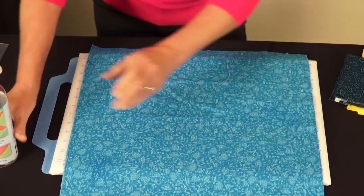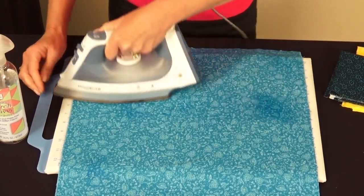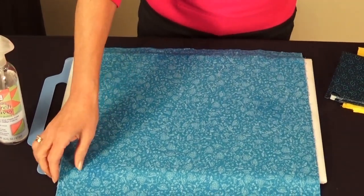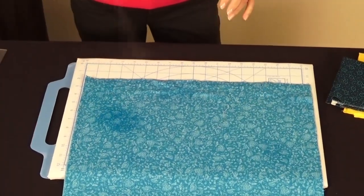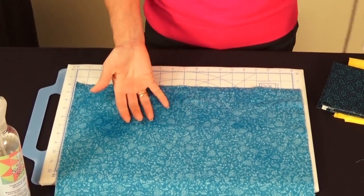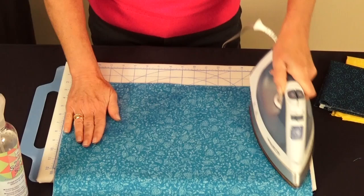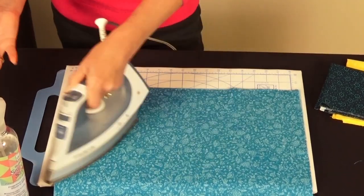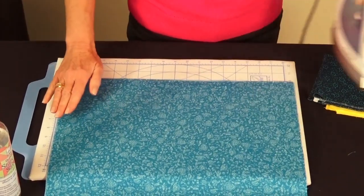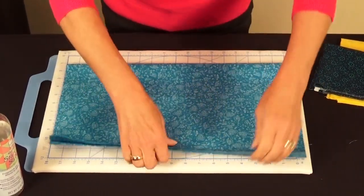Since we can't press with an iron directly on the batting or it'll melt, we always pre-starch our fabric pieces so we can finger press instead of using an iron. Spray it with starch, give it a couple of seconds to soak in, and you'll get a great result. Pre-starch your fabrics before you cut.